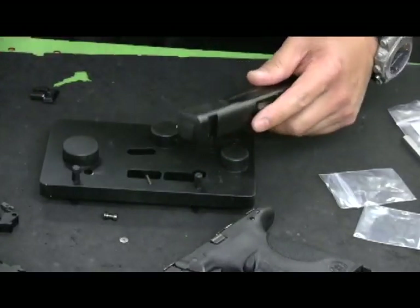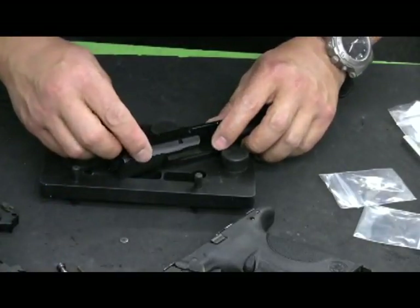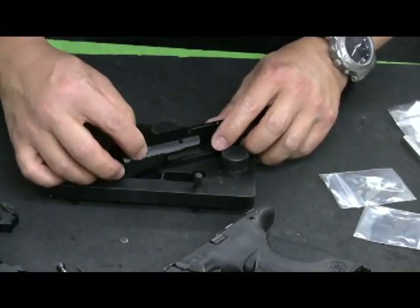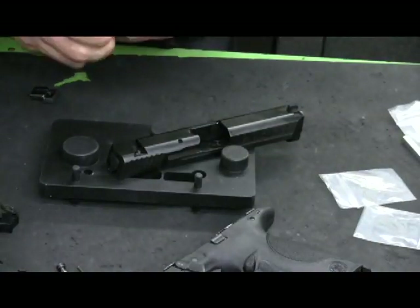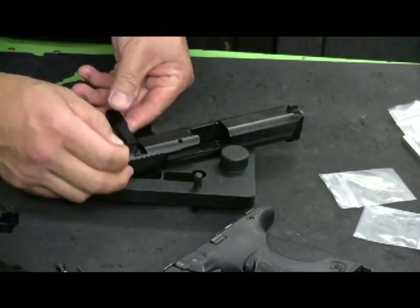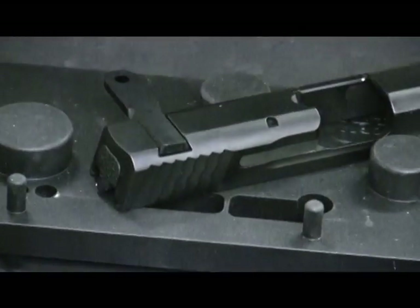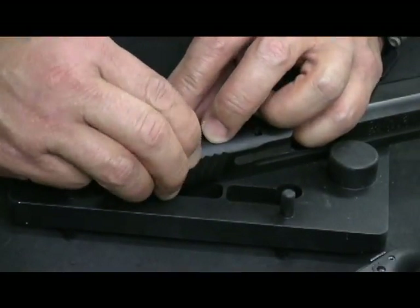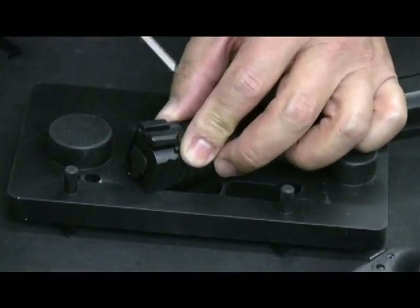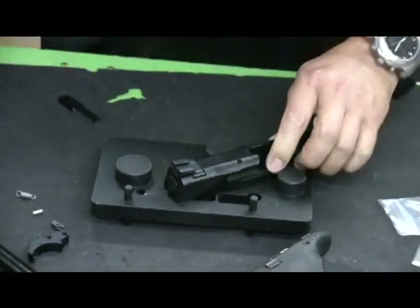Pop out the pre-existing striker block and spring, insert the forward set sear specific striker block, and then use the Talon tool as a third hand to hold the cover plate in place while you slide or tap in your rear sight depending on how tight it is. That completes the operation for the upper or slide assembly.